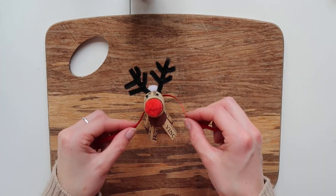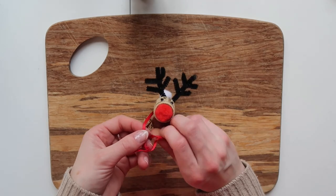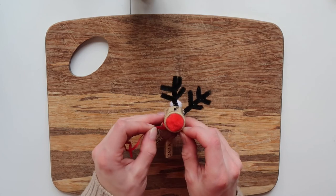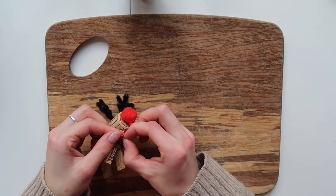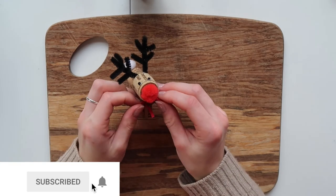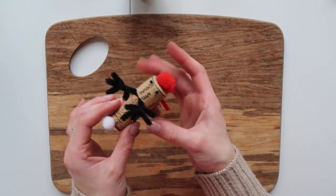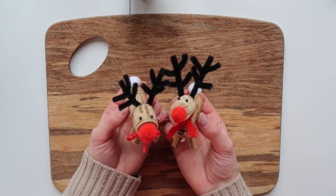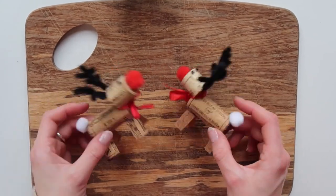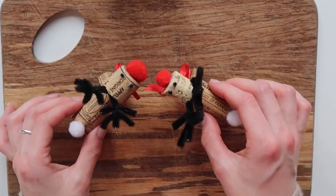I think this is a great craft to use up all of those materials that you have lying around your house — to take something that is wasteful and make something really pretty and festive and get into the spirit of Christmas with all of the family. If you like the video please don't forget to give it a big thumbs up, hit subscribe, and if you try and make this craft yourself at home don't forget to tag me on all of my social media. I would love to see your versions of a tiny Christmas zero waste DIY cork reindeer. Thank you so much for watching and I will see you in my next video. Bye!